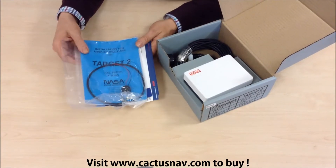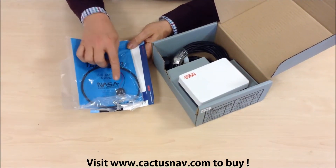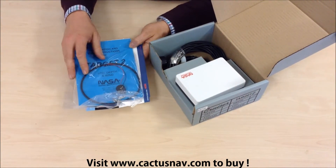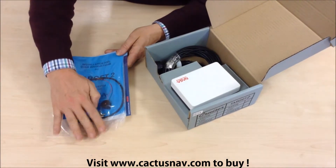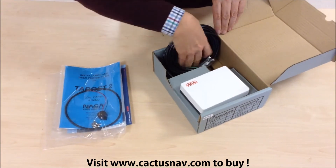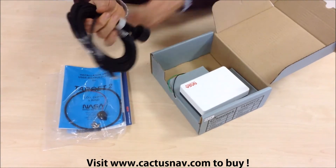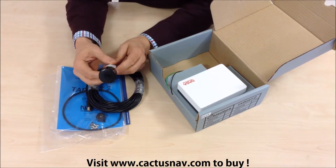We've got an instruction manual, and there's an external 12 volt buzzer that connects to the unit to act as a shallow and deep alarm, and a couple of butterfly nuts. We've then got the depth sounder transducer.